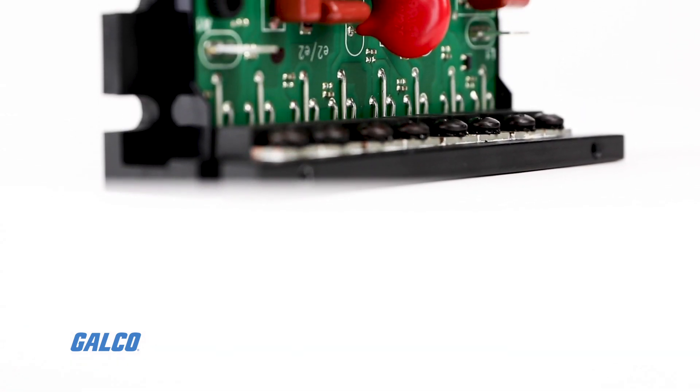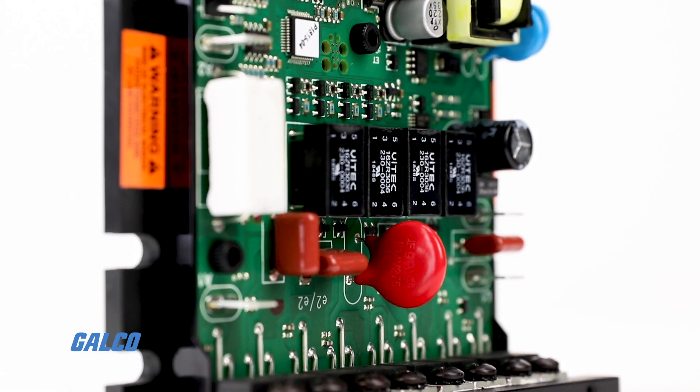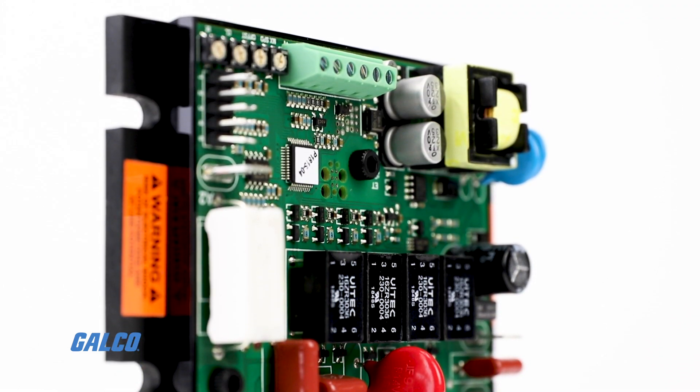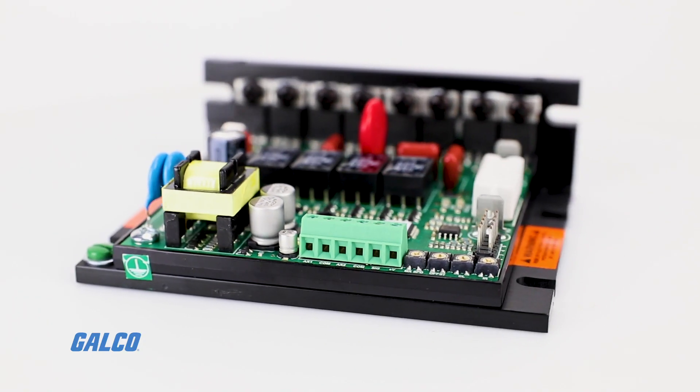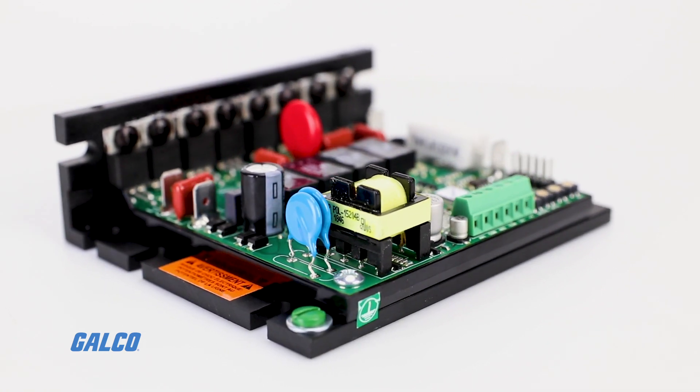The MGB400 series from Mineric is a microprocessor-based, fully regenerative SCR control that is designed to provide basic but scalable function at economical price points.